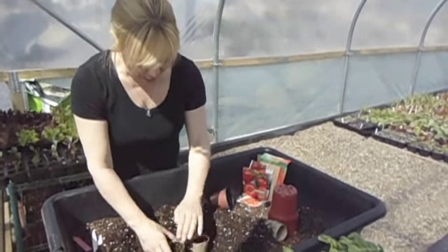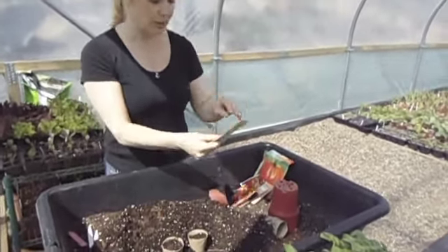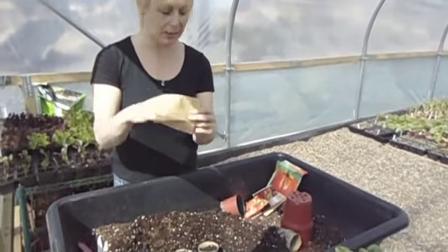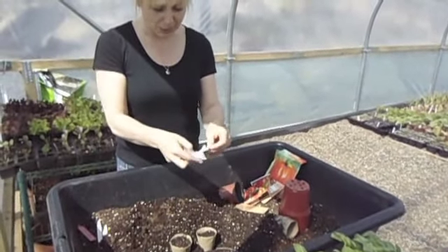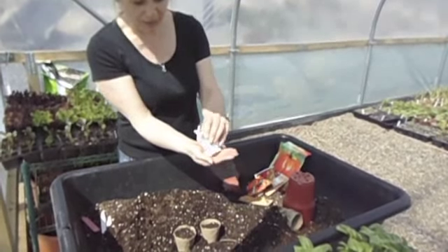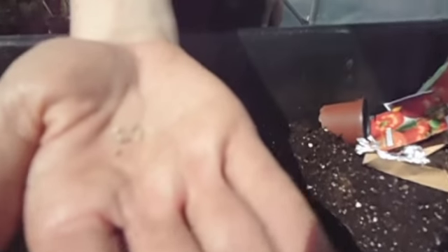Leaving yourself a little space at the top, we're going to get a seed. Today we're going to do some Balcony Red, which are seeds that I saved actually from two years ago. As you can see, these ones I keep in little tiny pieces of foil. They are tiny little seeds that I've collected from tomatoes I grew a couple of years ago.